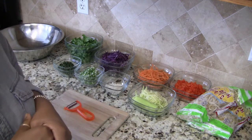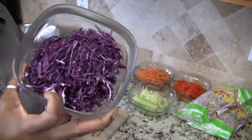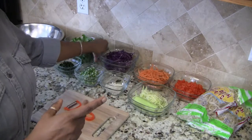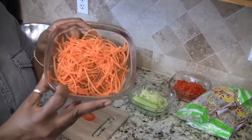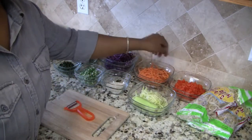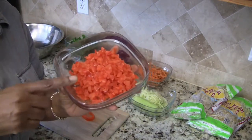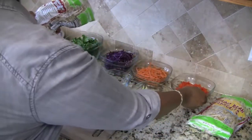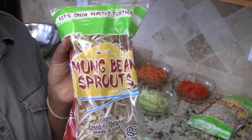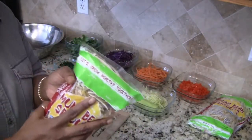I also have half a small head of red cabbage that has been shredded, shredded carrots — this is one large carrot — about three quarters of a very large red bell pepper, and I have two bags of mung bean sprouts. Two packages that I'm going to be putting in the salad.